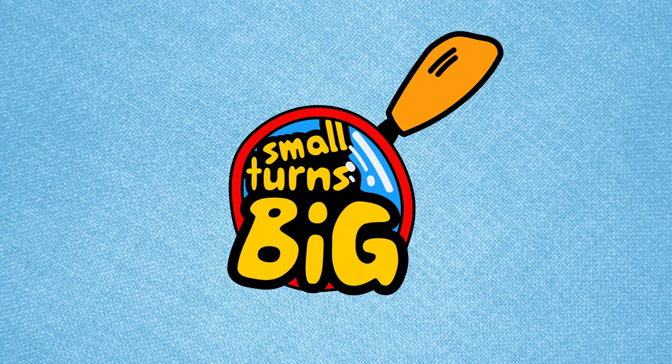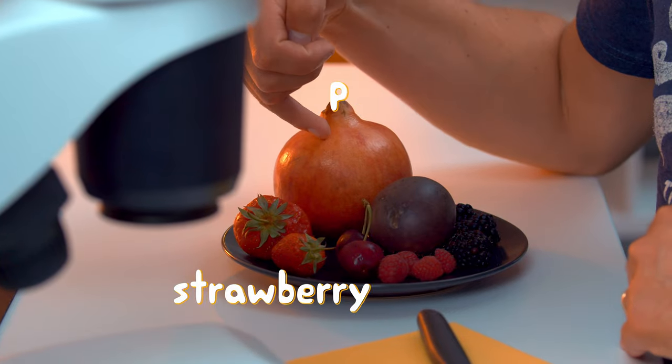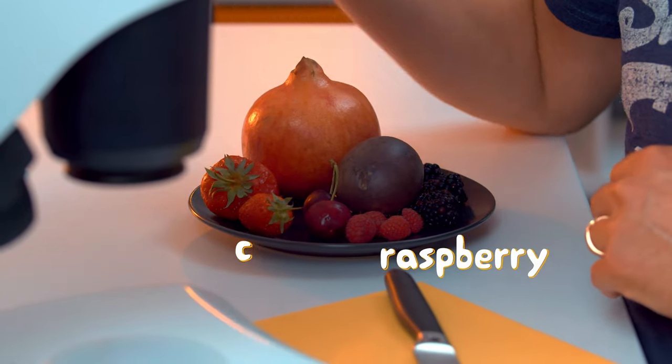Imagine we find a worm inside one of these fruits — what is this, is this a worm? Hello guys, welcome to Small Turns Big. When we look at these fruits under the microscope at 100x magnification we can expect a lot of interesting things. We got a strawberry, a pomegranate, passion fruit, blackberry, raspberry, and some cherries.